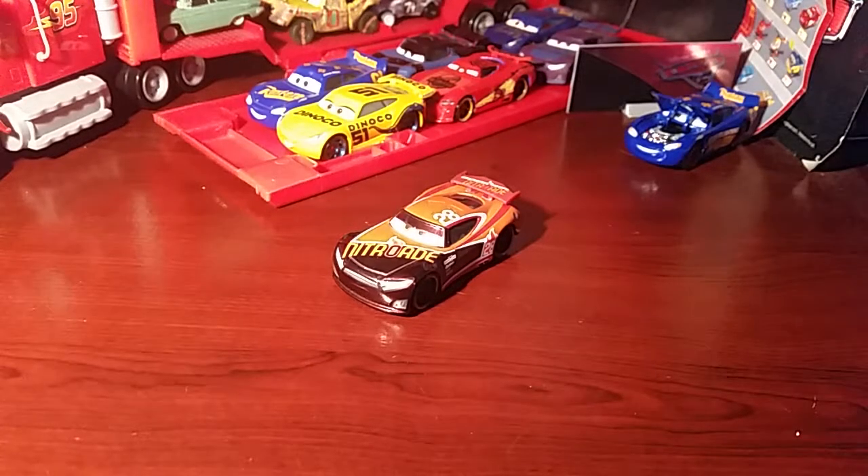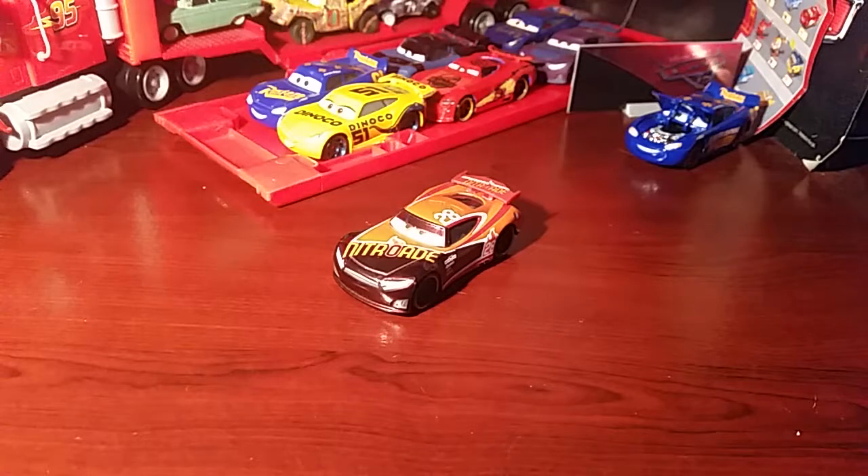Hey guys, Daniel Crayton here, back for another review and today we're taking a look at Tim Treadless. This is a suggestion review by Tim Treadless 28 Music Videos, Reviews and More. Thank you for suggesting them. If you guys want to make more suggestions, it will be in the i-card above and the videos and channel links at the end.